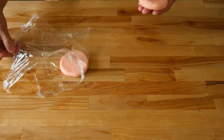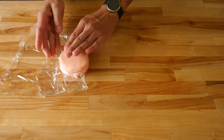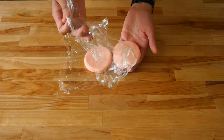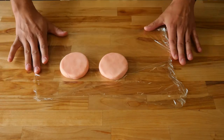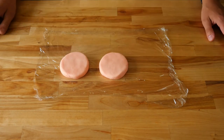Now that you have your second hockey puck of fondant made, you can take your saran wrap and throw it over the first one so you can lay the second piece of fondant right over the top. This will prevent them from sticking together and ensure that you get the exact same shape and size for both pieces. Now that we've made our fondant patties as perfect as we possibly could, we'll set those aside and move on to the next step.